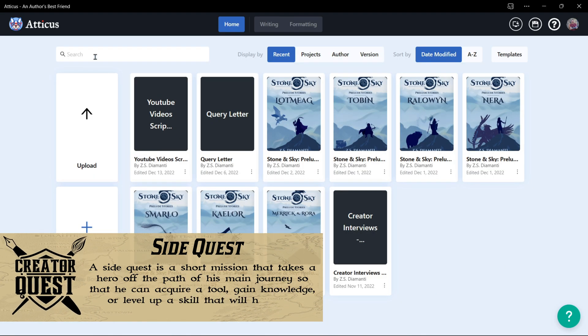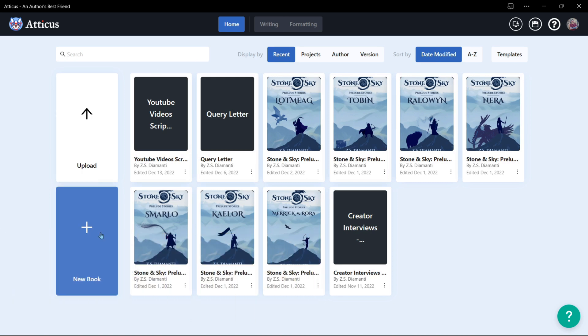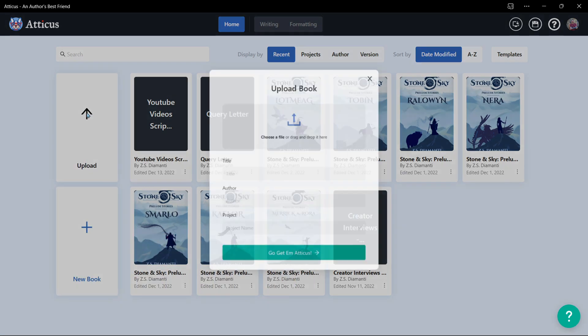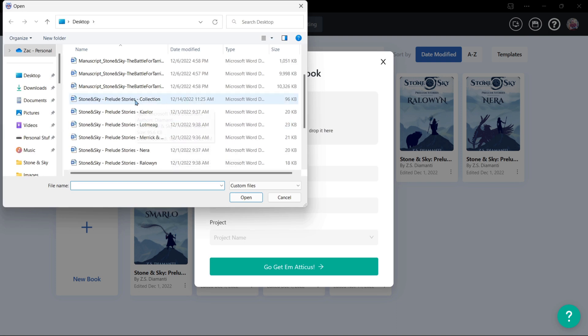So when you open Atticus, it'll bring you to your homepage and you'll see all the projects that you've already been working on. Instead of doing a new book, what you want to do is click upload.